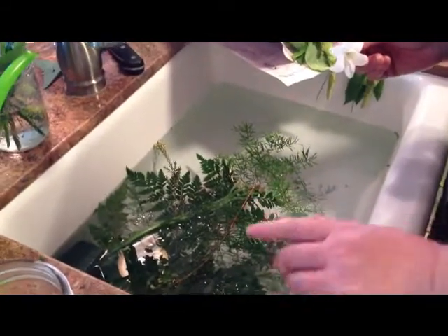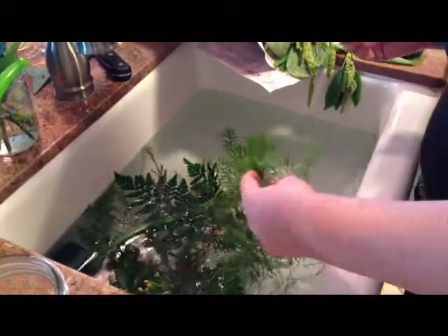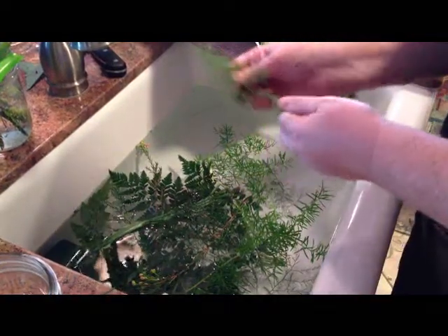When you're arranging flowers, save all your little scraps, because you can use them. And I'll show you one of the ways you can use them.